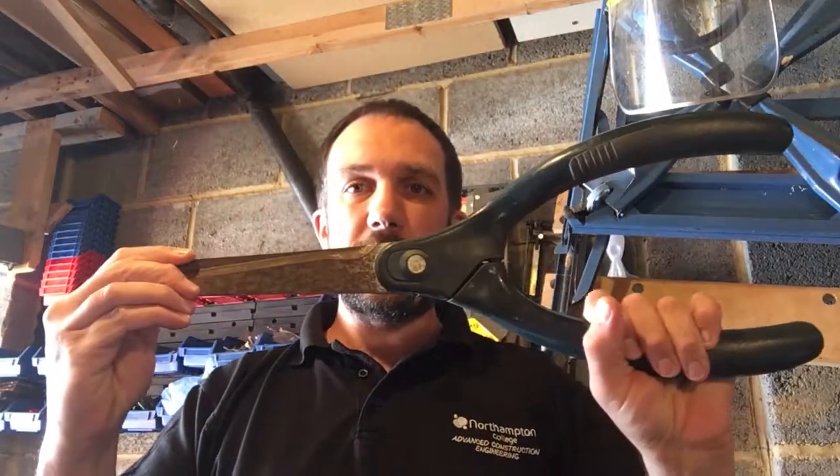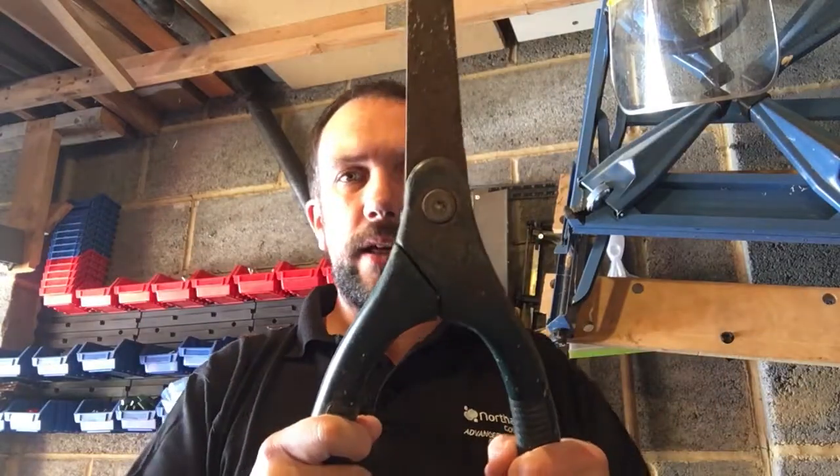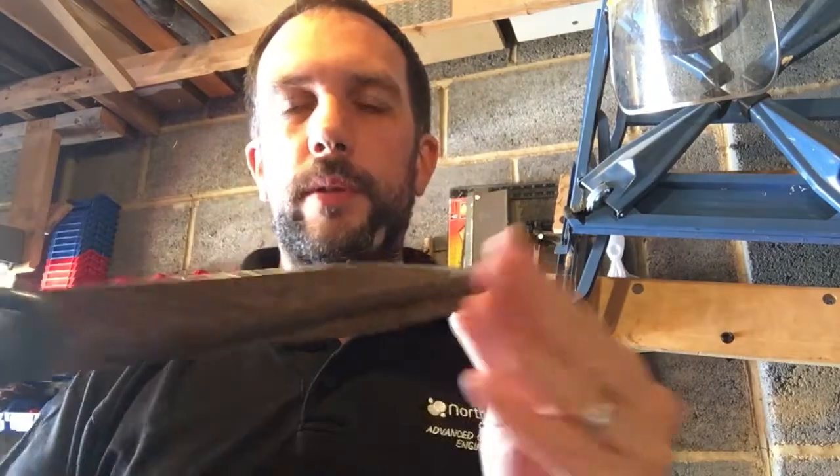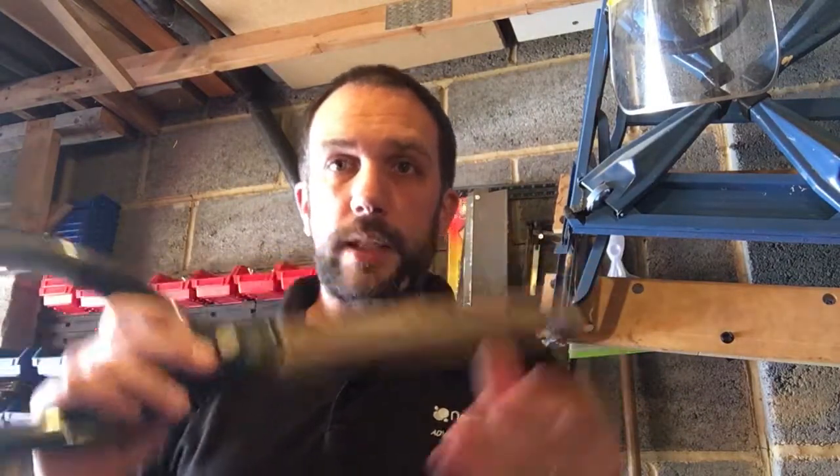Hi, so at Northampton College we've got a great partnership with WD40 and we use a lot of their products within our workshops. I'm just going to show you how to use a couple of them today. I've got these shears that need cleaning up — they're seized together, I can't open them, and as you can see they're quite dirty and rusted up, so I'm using two products today to clean these up.